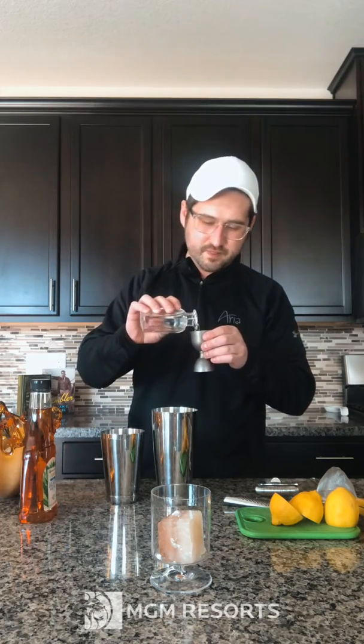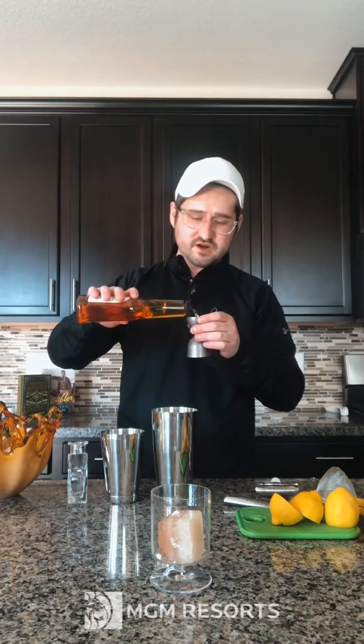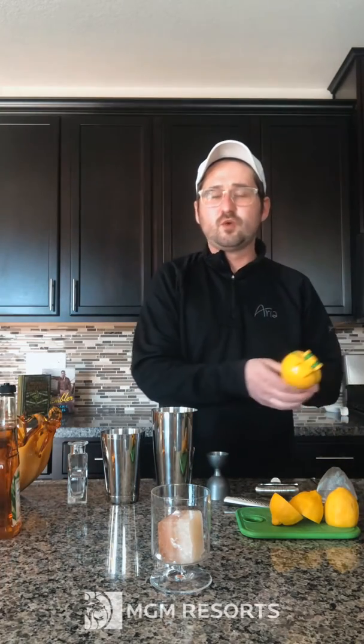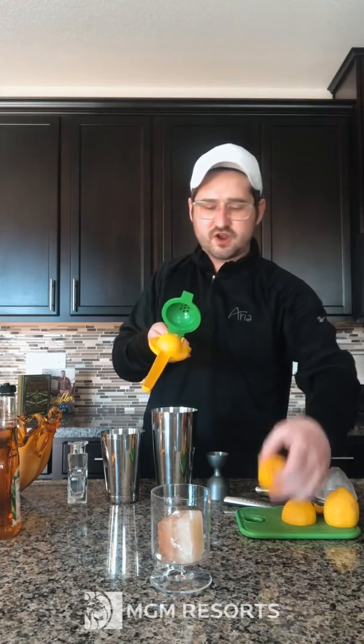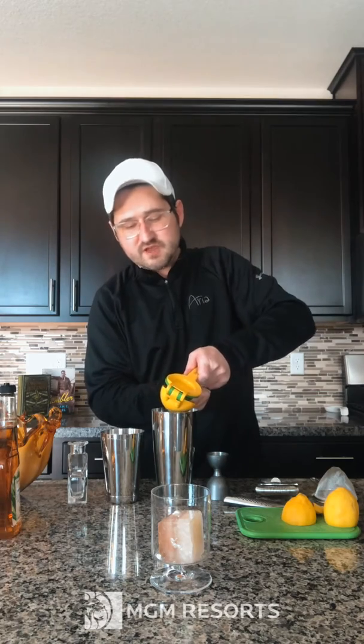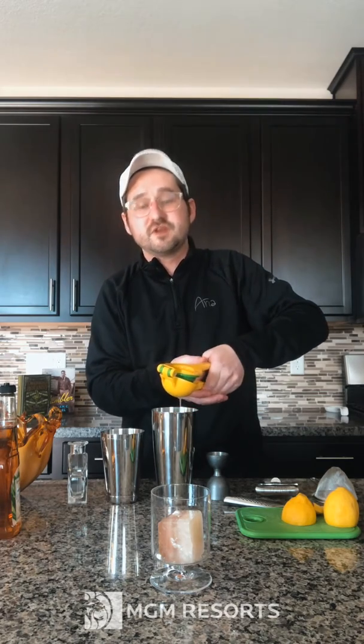The base of the cocktail is two ounces of vodka. For our sweetener, we're going to use agave nectar. It's a healthier alternative to sugar, but if you have simple syrup or you take white refined sugar and water equal parts to make your own simple syrup, that works too. I'm using agave nectar because I had it lying around the house. Then I'm going to take the juice of one half of a lemon. Always try and use fresh produce as much as you can — fresh juices will be a game-changer when it comes to the quality and flavor of the cocktail.